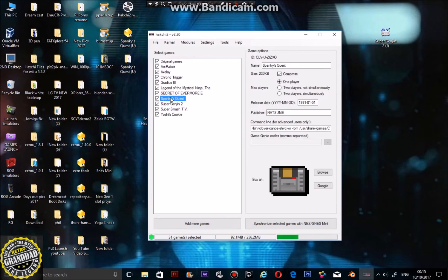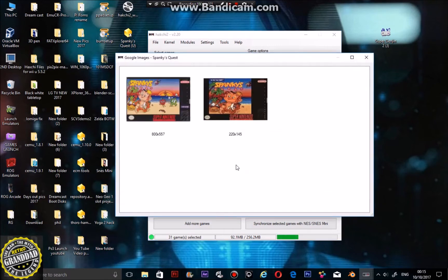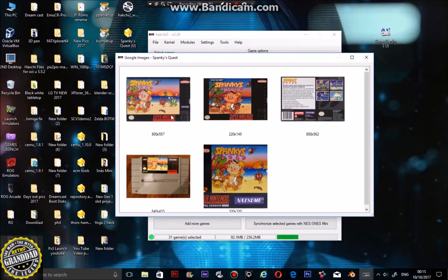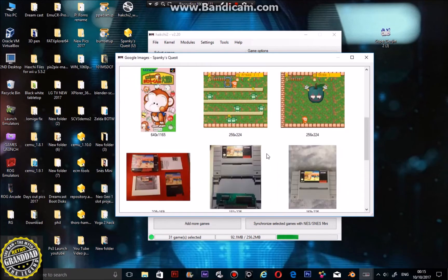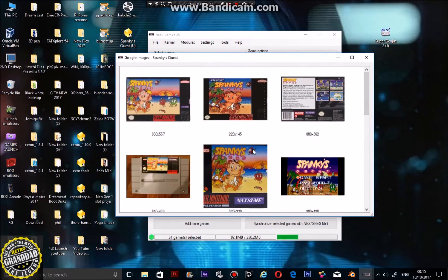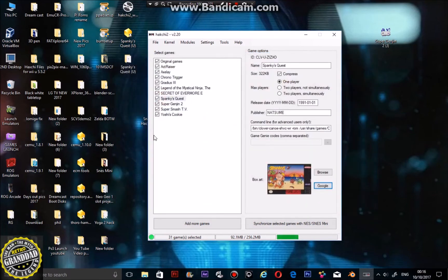Now you want to get a cover for it. Search around in Google and it will download. Actually, Spanky's Quest — that's Rocket Knight Adventures, I thought that was called Spanky's Quest. That's a good game anyway. Let's go and get Rocket Knight Adventures as well — I've chosen that box art, and that's how it's going to appear on the system.